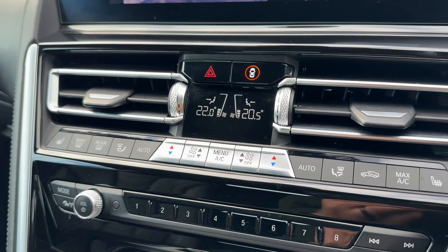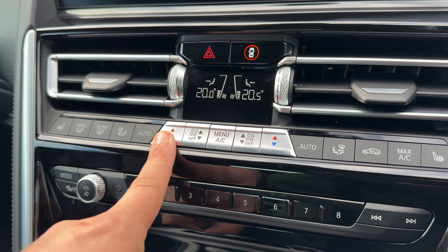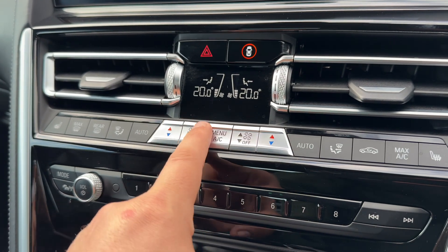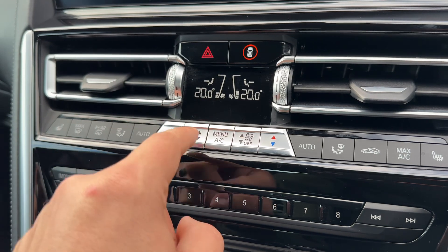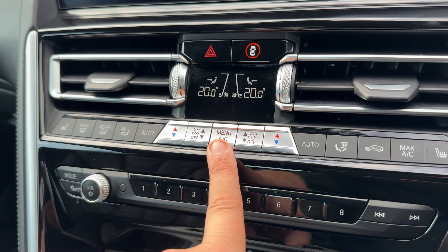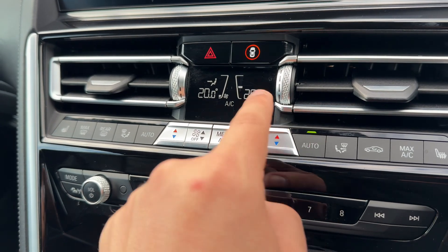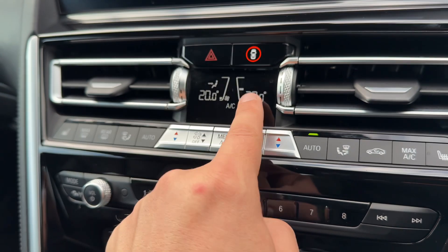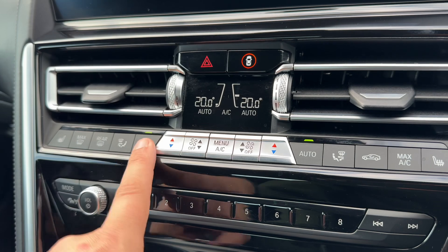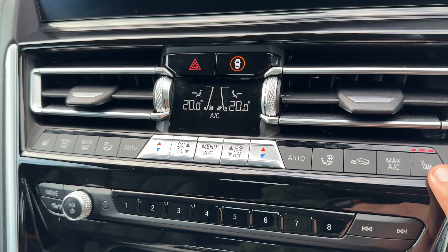Directly below that screen we have a second screen for your dual zone climate control. You can adjust your passenger temperature and driver temperature independently, and increase or decrease the fan speed for each. You can turn your air conditioning on and off, or simply hit auto — in doing so the car will maintain the fan speed and direction of air to keep the set temperature for both driver and passenger. You can turn those off whenever you wish, which is particularly handy in a convertible.